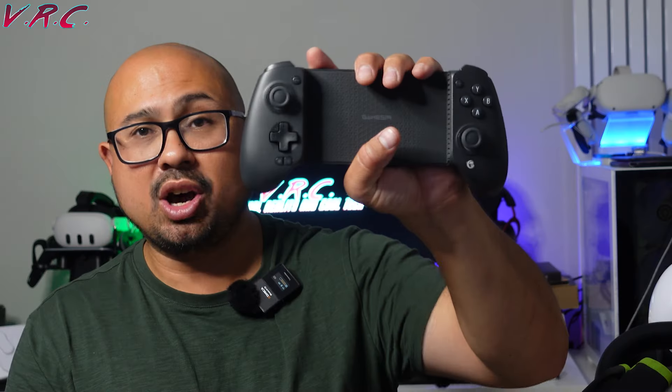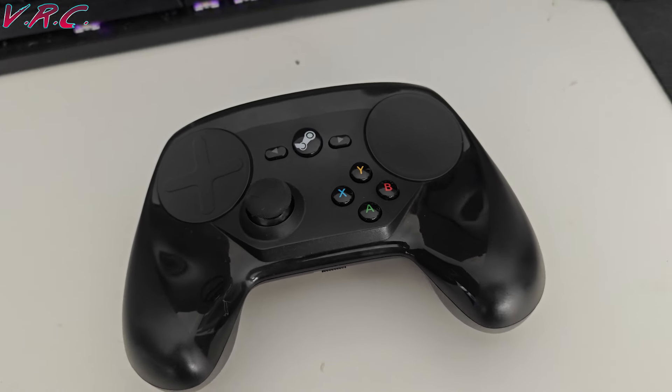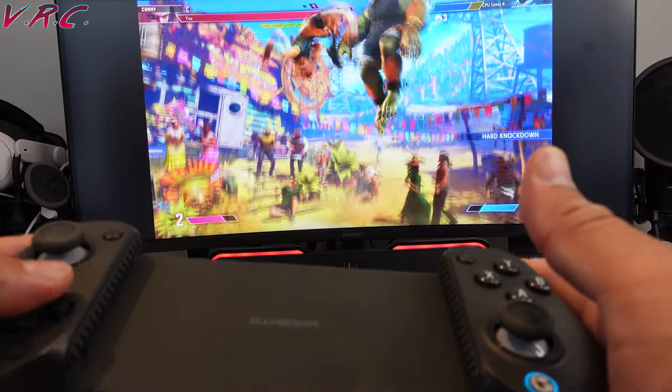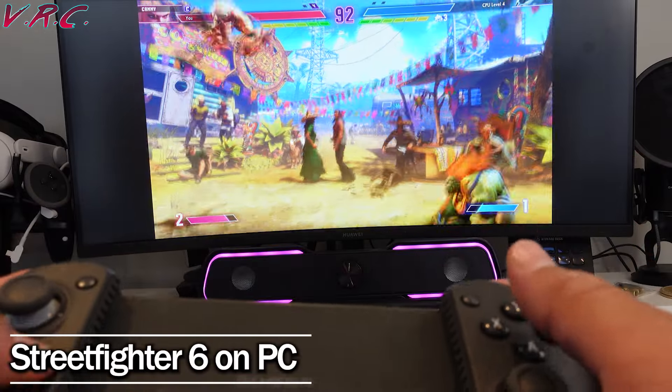This is now my PC controller because my son stole my other one. I've got a Luna controller for the front room, other ones dotted around, an old Steam controller. Because on my PC I actually usually use a mouse and keyboard, when I do want to play a bit of Street Fighter VI or something like that, I've now started to go for this one because it's got lots of different Bluetooth settings.